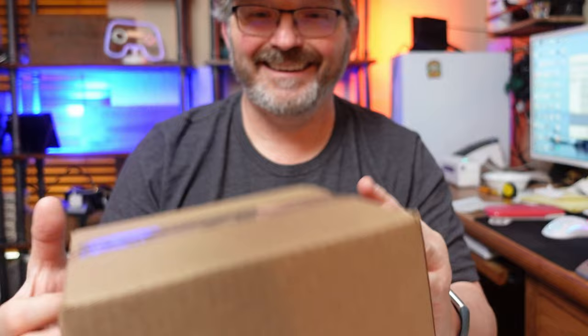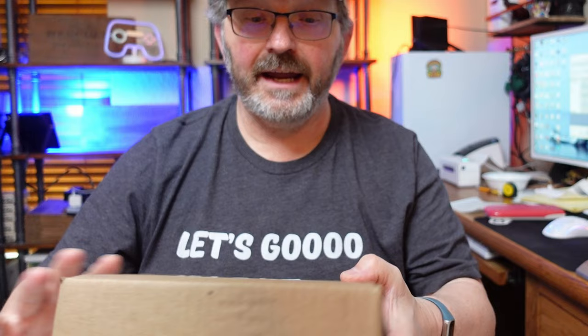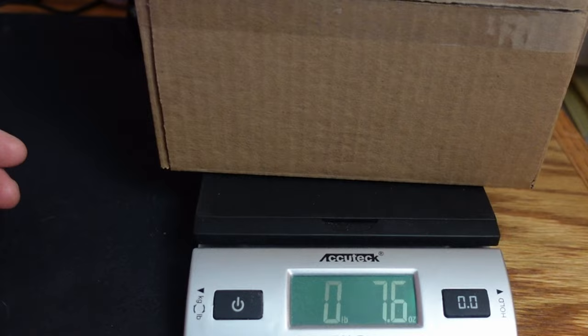Then I'm going to weigh this and we'll get it shipped. It comes in at just under 8 ounces. Coming in at 8 ounces gives me the best price, so that's going to ship first class under 8 ounces. Very professional looking.